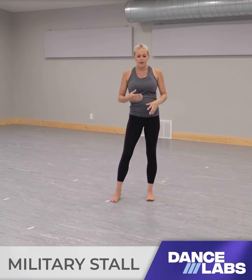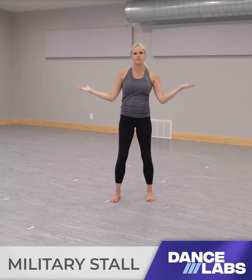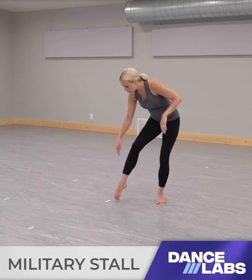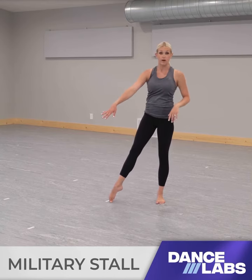A lot of times we don't know what we look like unless we're in front of a mirror, so we really want to make sure we feel when we're in our middle split instead of being tilted one way or the other. We're gonna kick up into it by really taking off the front of our foot and really pushing off all the way until we release off our knee.